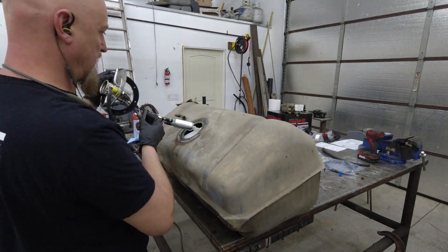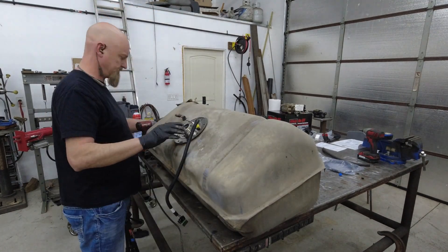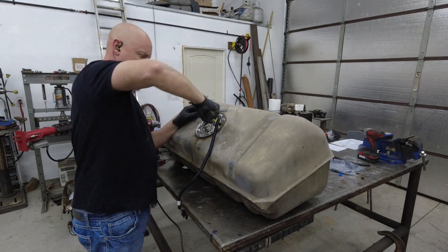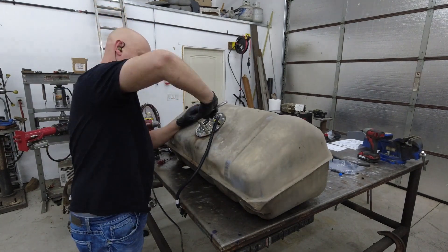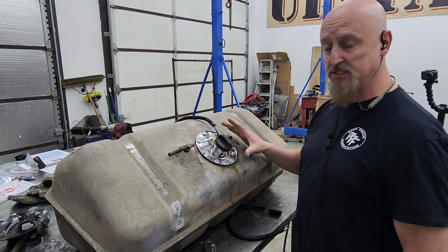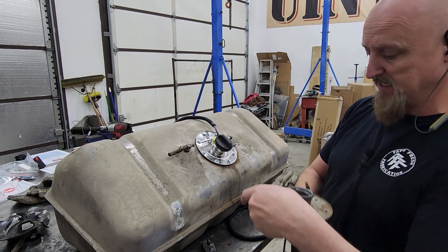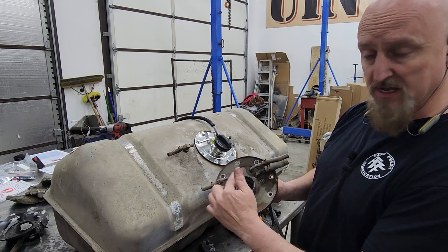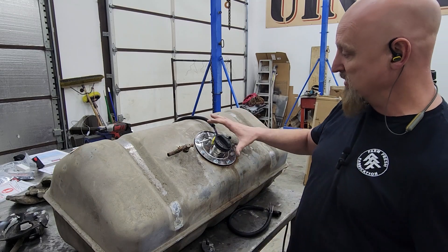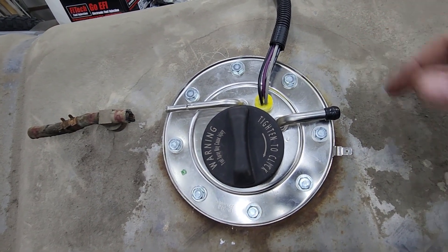The new sending unit and fuel pump we got is a direct replacement for the stock unit, so it fit right in without any modification. After installing it, I noticed an issue: the old sending unit has a vent line, an output line, and a return line, but on the new one we only have the vent line and the output — there's no return. So this pump doesn't need a return line.